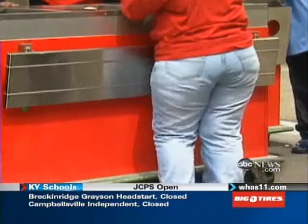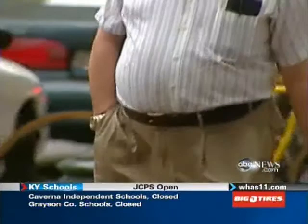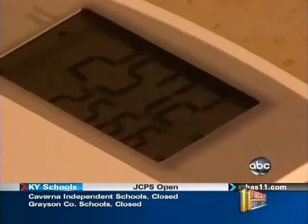We battle it. We obsess about it. We try to diet it off or work it off. We rename it Muffin Tops, Love Handles. We glorify the absence of it, but as a nation, we have too much of it. Fat. It's our national preoccupation.